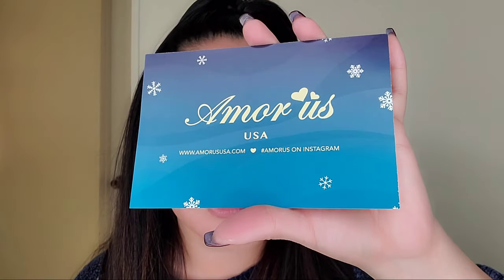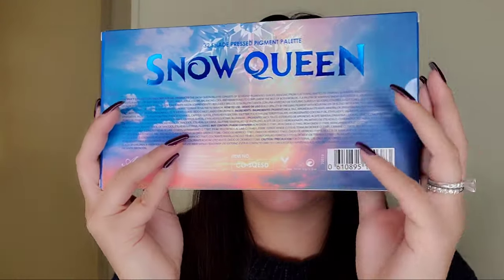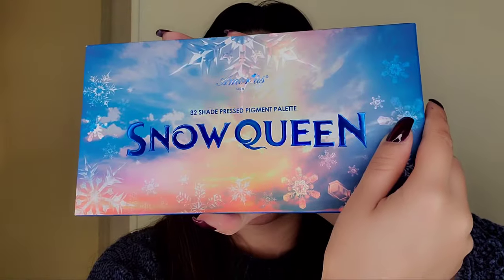Welcome back to my channel. Today we're going to go over the Amoreus USA Snow Queen palette. You guys know I'm obsessed with Frozen. I'm gonna go over the packaging — I already opened it the other day but didn't swatch any shades, so we're gonna do that today. Then I'll do a quick look and hopefully you guys like it.